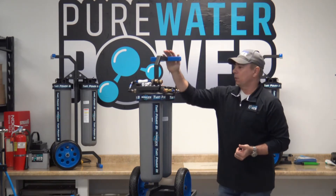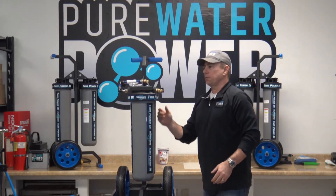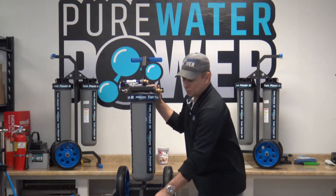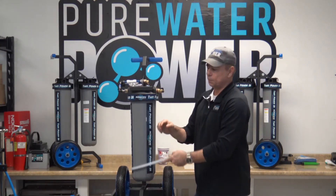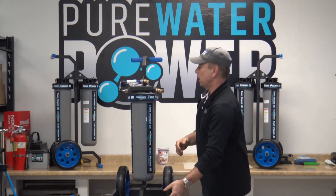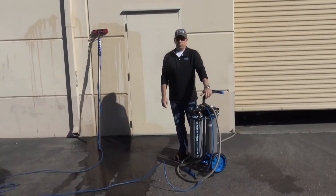Other than that, this system is ready to go right out of the box — simply hook up the hose in and out to your water-fed pole. It also comes with a filter wrench to change your DI resin and an owner's manual from Pure Water Power.